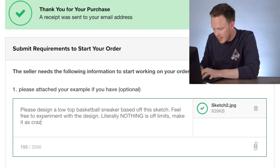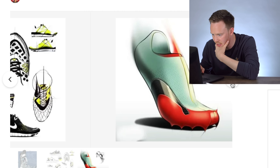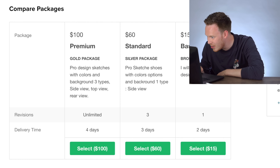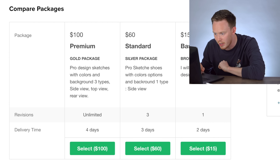Okay, and let's do one or two more because I really want to have a couple different options. $15 and he'll create all this goodness — that's nuts. 'I will create a shoe design without color.' Standard: pro sketches, shoes with color options, one background type, three-day delivery, three revisions.